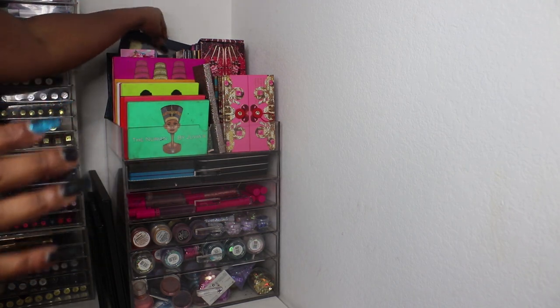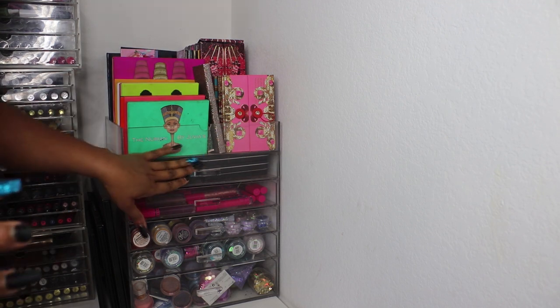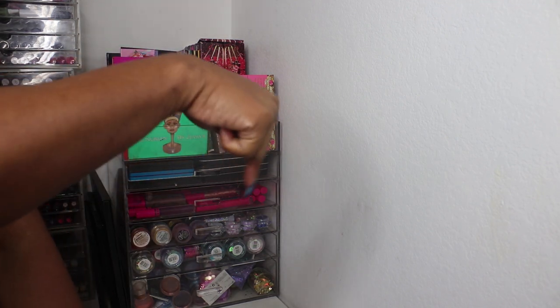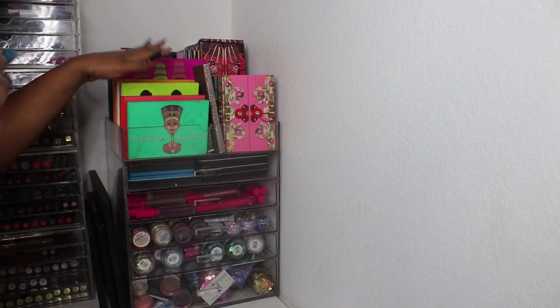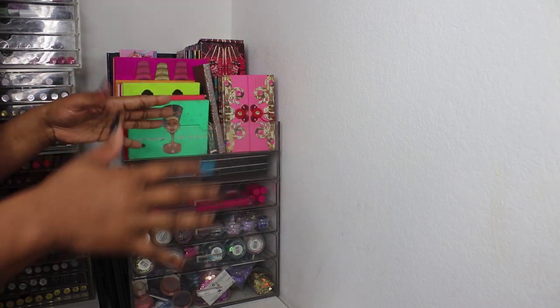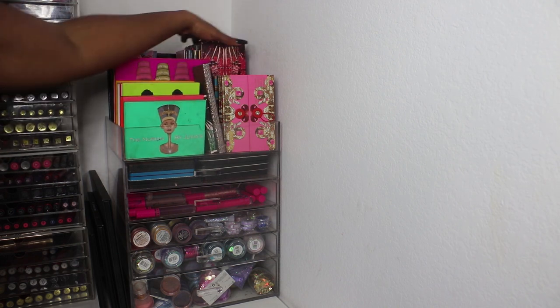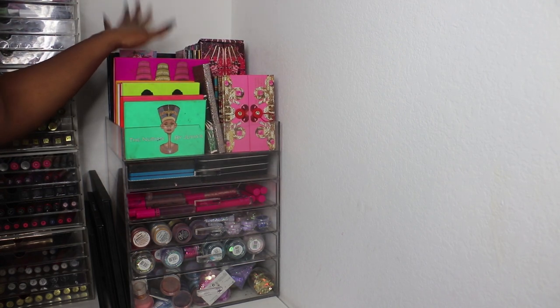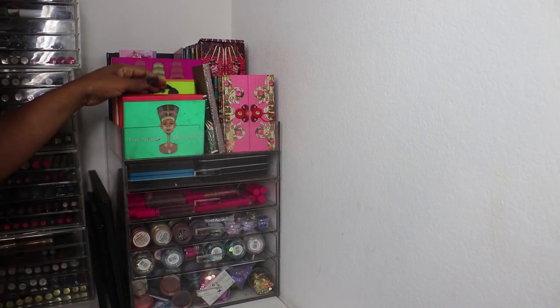I have a few places where I keep my palettes. This is one — this drawer — and then I have Alex drawers down under here which I'll get to later. In this top shelf area I have my Juvia's Place, my Pat McGrath, and then some Z palettes which we won't go through today.